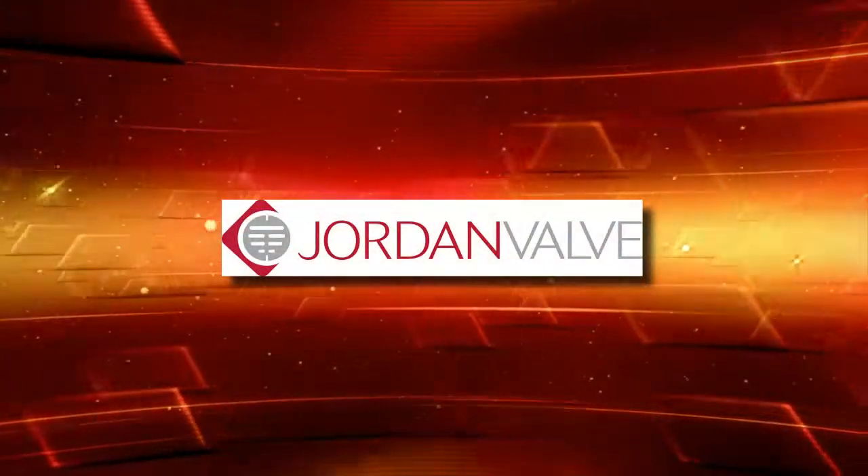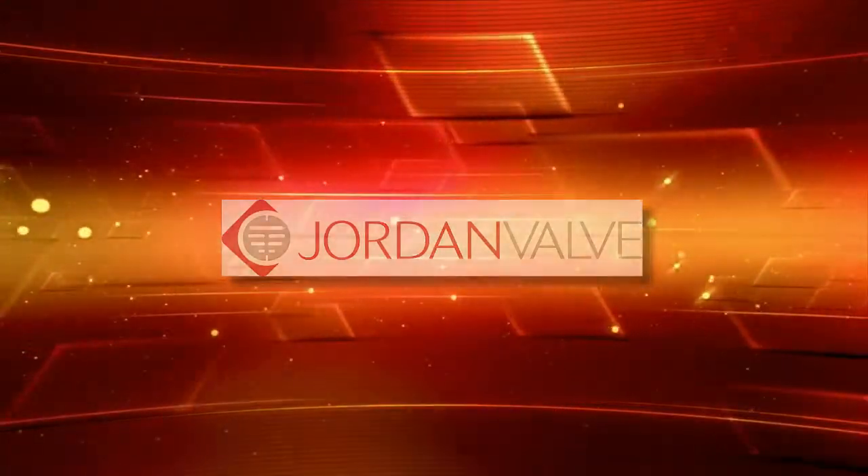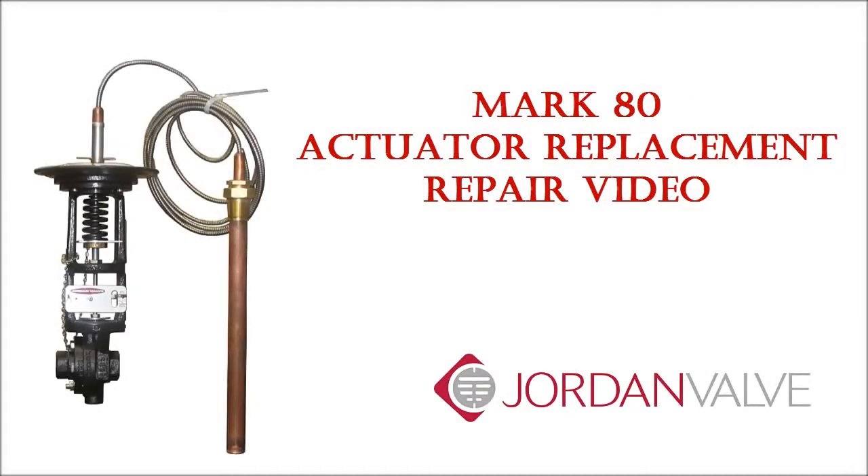Welcome to Jordan Valve Maintenance Videos. This is a Mark 80 Actuator Replacement Repair video.